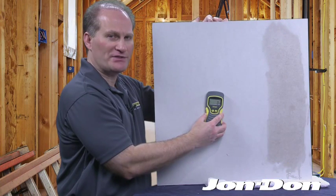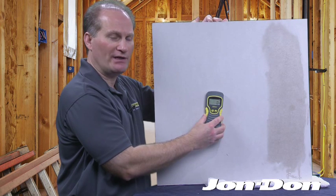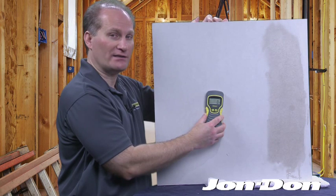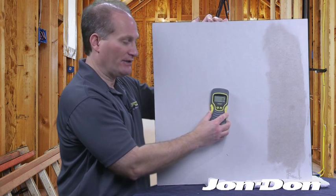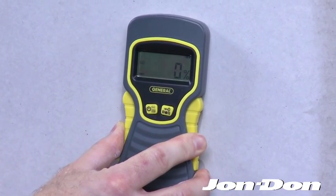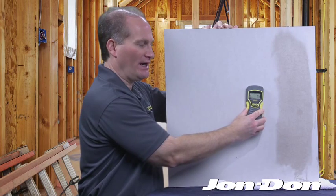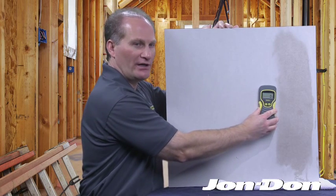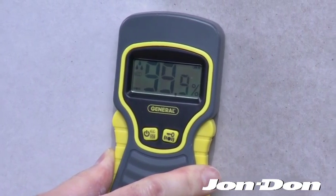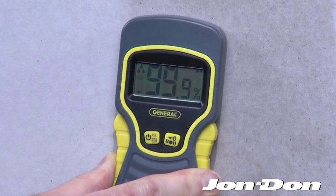What we want to demonstrate here is using the MMD 5NP moisture meter on drywall. On the left-hand side of this drywall, it's drying — you're virtually not getting any moisture content readout on the moisture meter. But on the right-hand side of the drywall, it's damp, it's wet. As we approach that area, you'll start seeing that the moisture content in the substrate is getting higher, and the constant beep indicates that it's very, very wet.